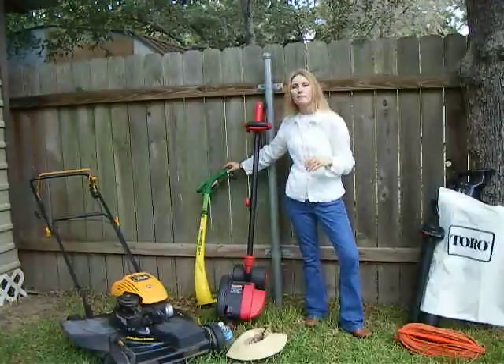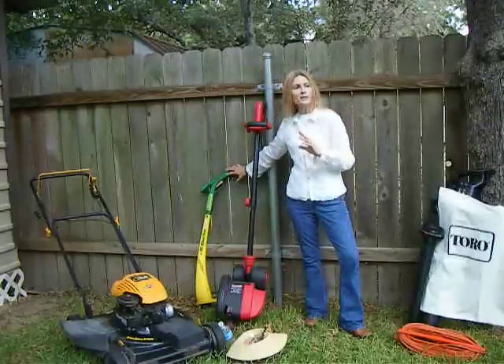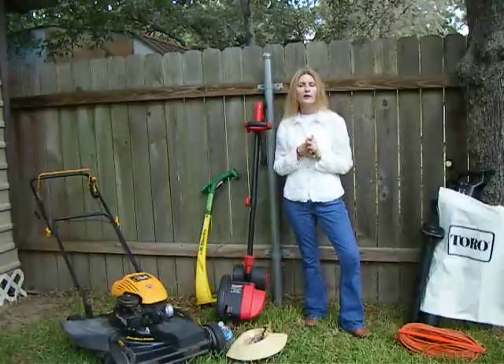Once I've mowed, I want to weed eat. I pull out my electric light weed eater and go around my fences, around the foundation of the house, around our trees, and any other landscaping I have here in the yard.